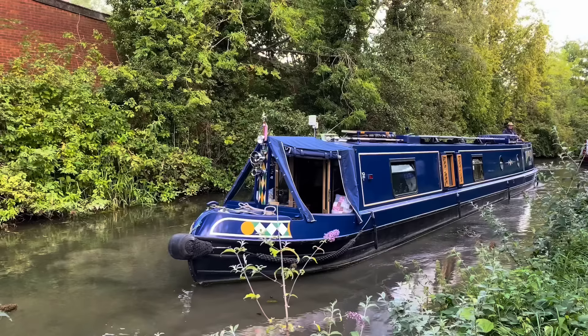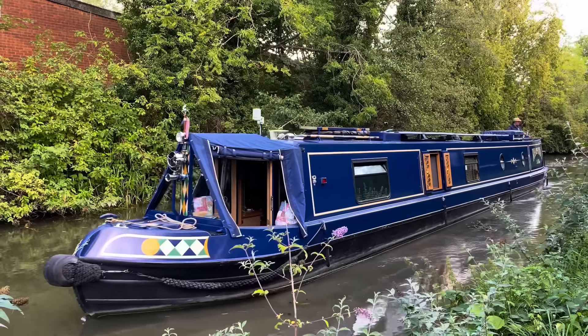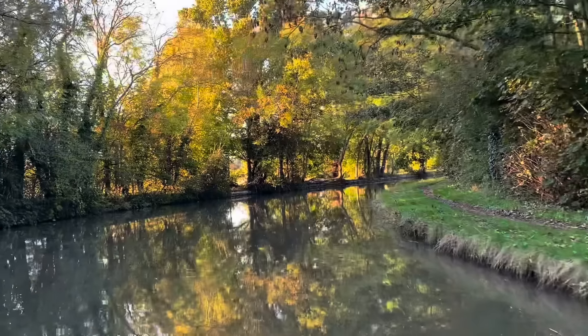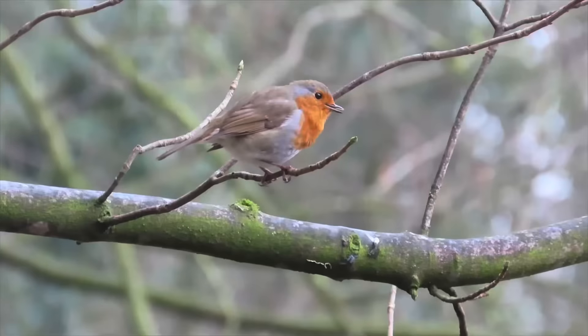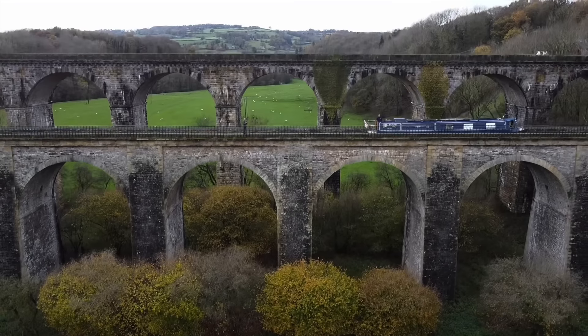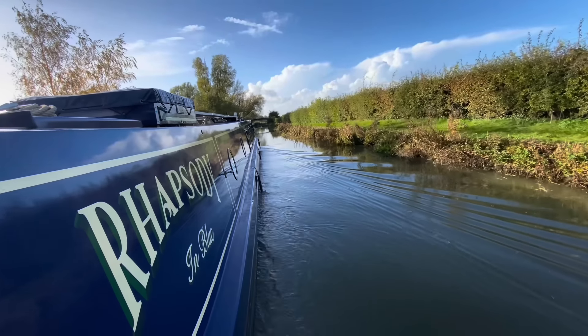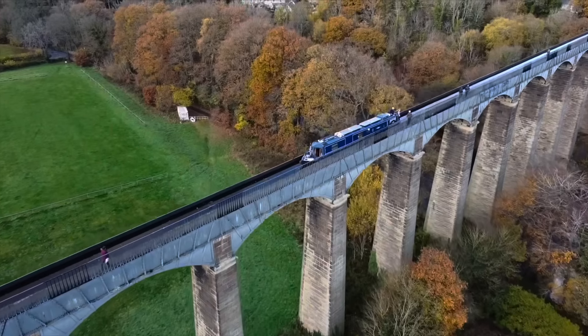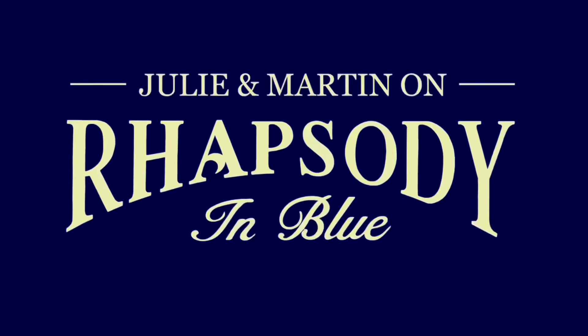This is Julie and this is Martin and we live full-time on our 58-foot narrowboat home, Rhapsody in Blue. We're taking you along as we continuously cruise the canals and rivers of the UK with some beautiful scenery, occasional wildlife, landmarks, aqueducts and tunnels. Come with us.